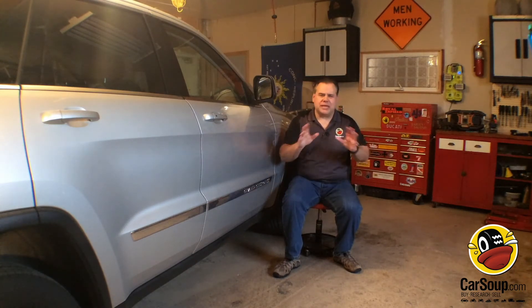Hey car fans, I'm Mike Berger and this is another CarSoup.com quick tip. Now everybody knows you have to keep your tires inflated properly, but do you know how much air should be in your tires?